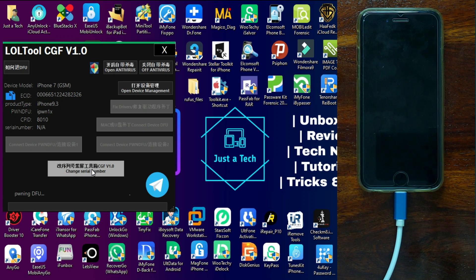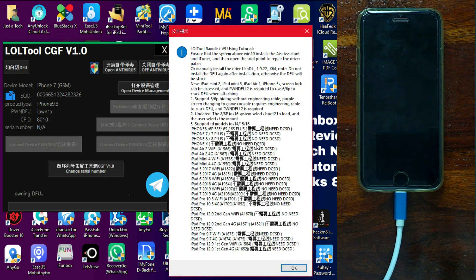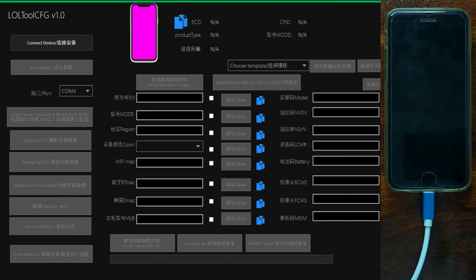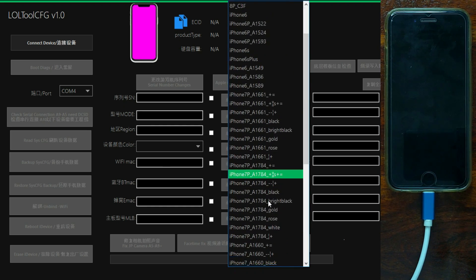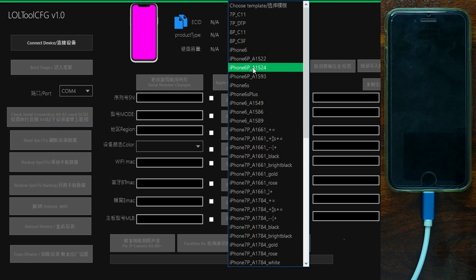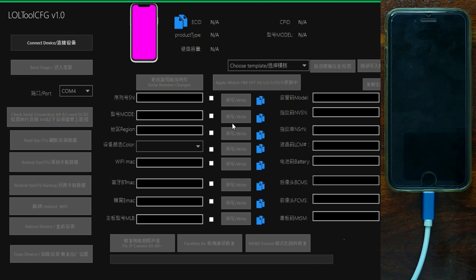The device is now in pawn DFU mode. Click OK, then the serial change option will highlight — click on that and wait. The tool shows the supported devices list again, click OK. Here is the tool that supports purple mode on Windows — its name is LOL Tool CFG. It's very similar to Magic CFG, a complete replica with all the same options. Some options are in Chinese but English options are visible too. There are similar options to read CFG information, take backup, and reboot your iDevice, and also erase it. Click the first option 'Connect Device', then click Boot and wait for the device to complete booting into purple mode.